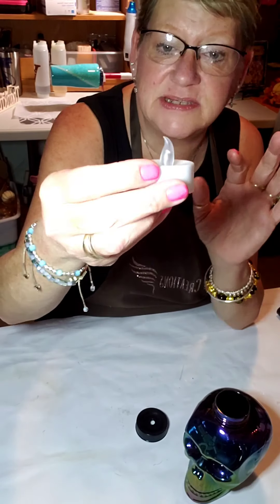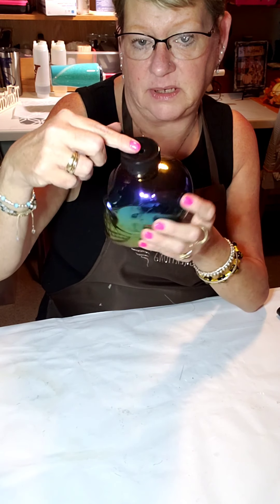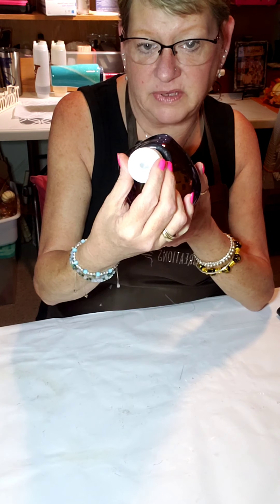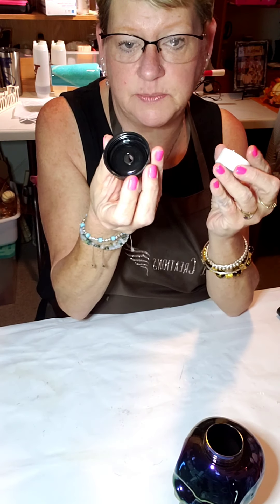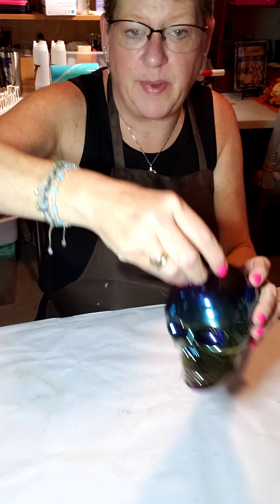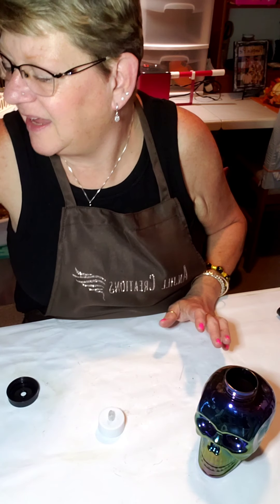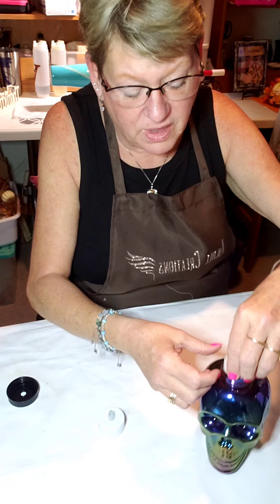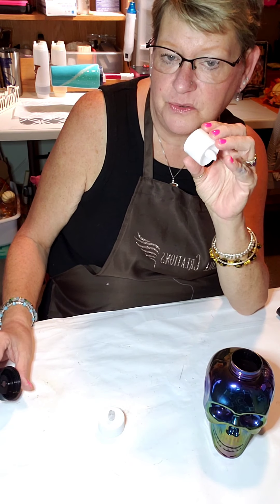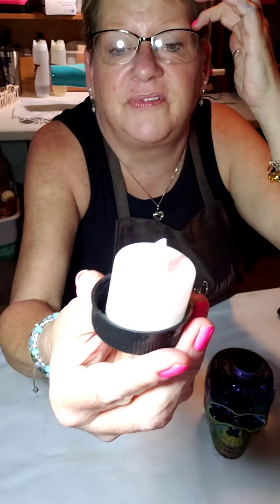This is the other idea: when I saw this at the Dollar Tree, all I saw was that size neck and I thought — votive candle. How cute would it be if I just tipped this upside down, glued in my votive candle, and then screwed the cap back on? I have one that lights up in different colors from the Dollar Tree. I have to glue it down — but look how cute would that be? You can see the eyes light up!